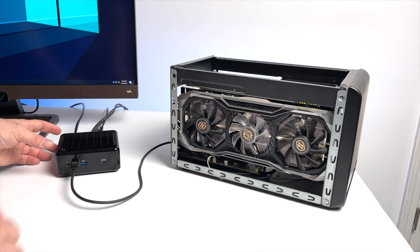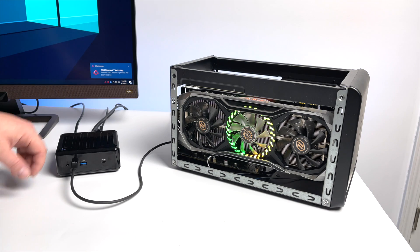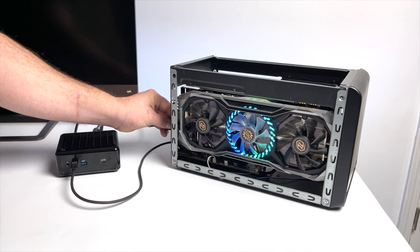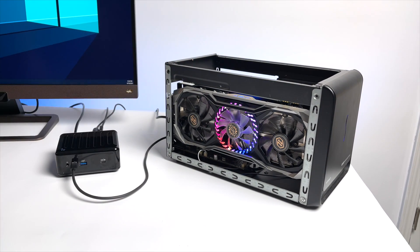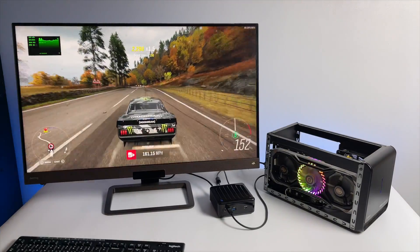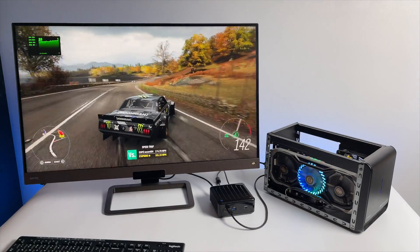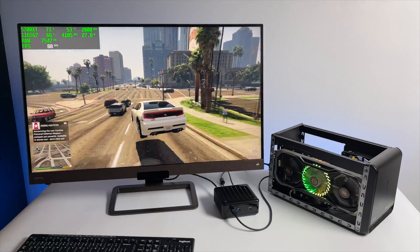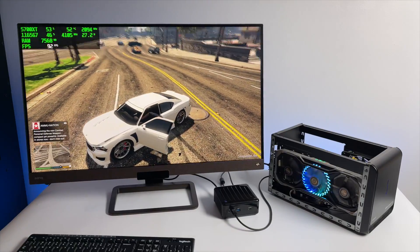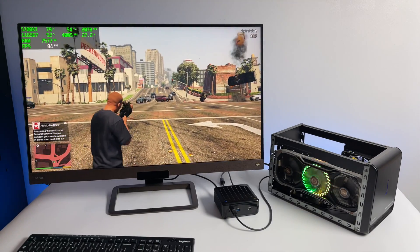We can get a GPU boost by plugging in an eGPU — this unit has Thunderbolt. What I have here is my 550-watt Sonnet eGPU dock paired with an ASRock 5700 XT, which should offer really great 1440p gaming performance. When using an eGPU with a small PC like this, make sure your HDMI is coming out of the video card itself — it is possible to use the built-in HDMI, but it kills a lot of the bandwidth. We're getting great performance: Forza Horizon 4 at 1440p ultra settings is averaging 82 FPS. GTA 5 — which wasn't great on the built-in XE graphics — with the eGPU I was able to take it to very high settings at 1440p with an average of 96 FPS. This is more than playable on a setup like this.